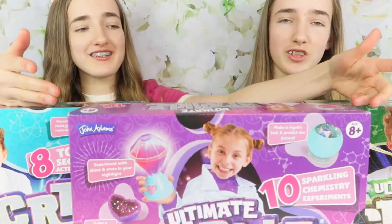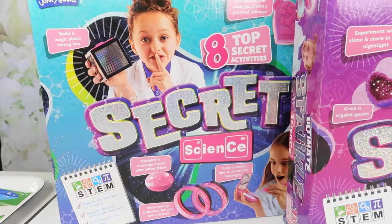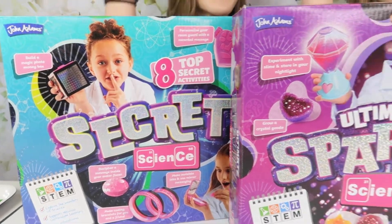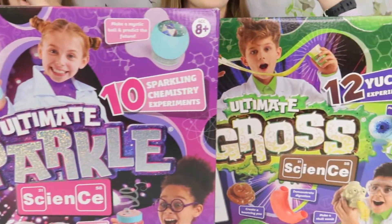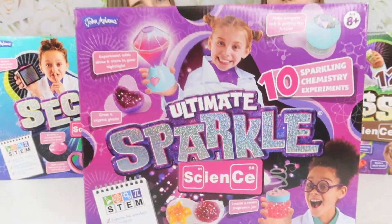Hey guys, welcome back to our channel. It is British Science Week and we are feeling all sciencey! To celebrate, we're going to have loads of fabulous STEM products to show you, starting with these fabulous science kits sent to us by John Adams. We've got Secret Science, Ultimate Sparkle Science, and Ultimate Gross Science, and today we're going to be doing Ultimate Sparkle Science.